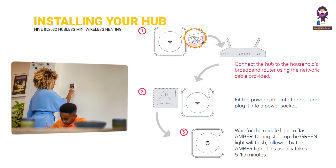Installing your hub: Connect the hub to the household's broadband router using the network cable provided. Fit the power cable into the hub and plug it into a power socket. Wait for the middle light to flash amber — during startup the green light will flash, followed by the amber light. This usually takes 5 to 10 minutes.